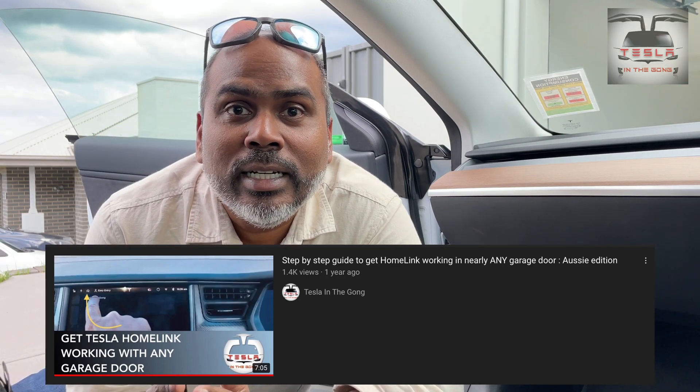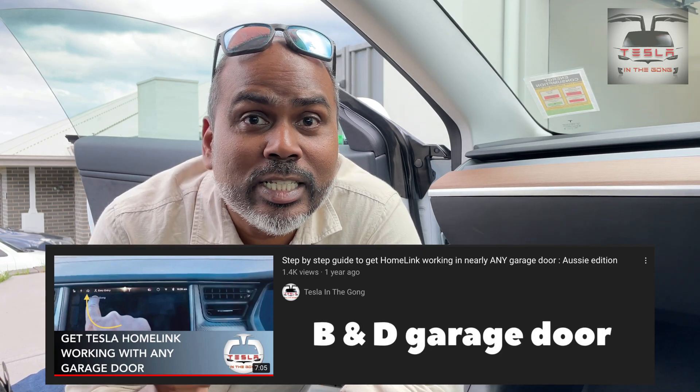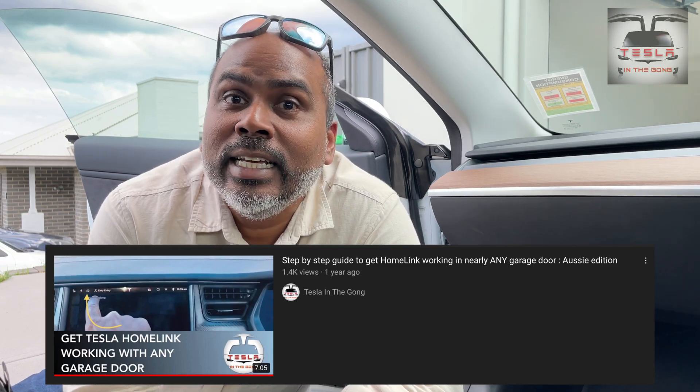This is a method that I use to get Homelink working on my B&D garage door. Now, B&D is not compatible with Homelink, but I found out a way how to get it done. I'm going to leave a link so that you can follow that and get your garage door opening with the Homelink app that is given in your car.